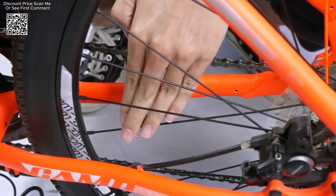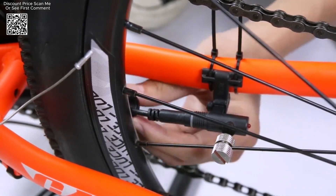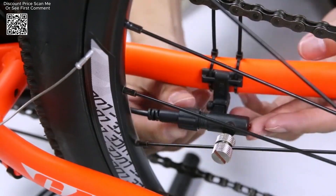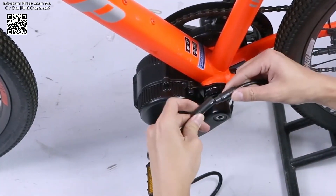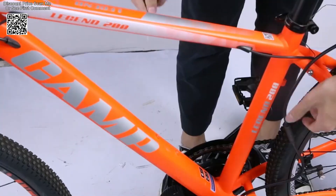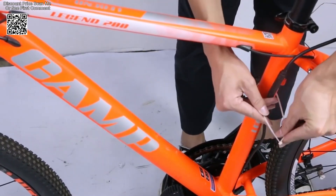Bafong's mid-drive motors are known for being light yet strong. The efficient design ensures that the motor delivers optimal performance without adding unnecessary weight to the bike. This balance of lightness and strength makes the Bafong kits an excellent choice for those who want a powerful bike without compromising on maneuverability and ease of handling.